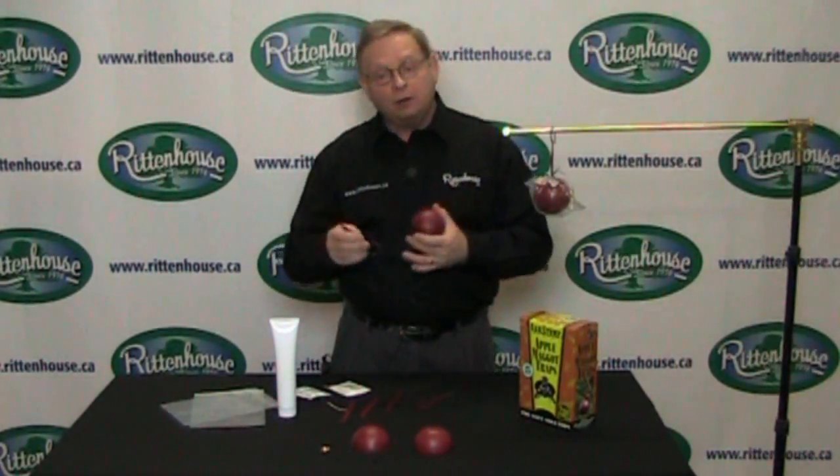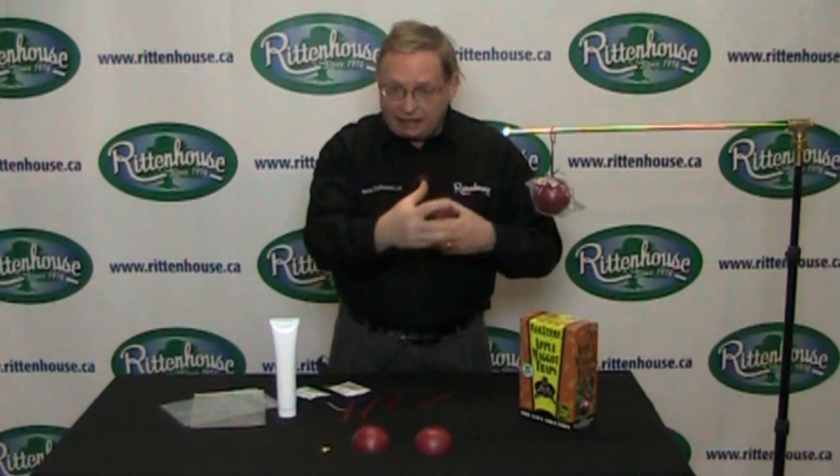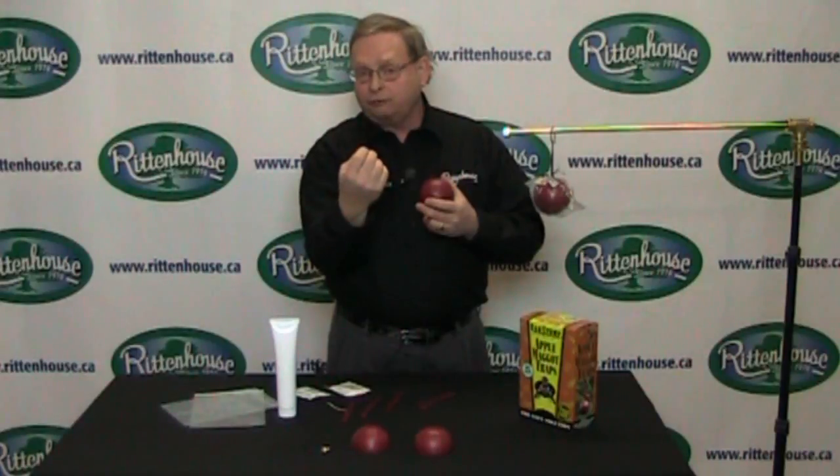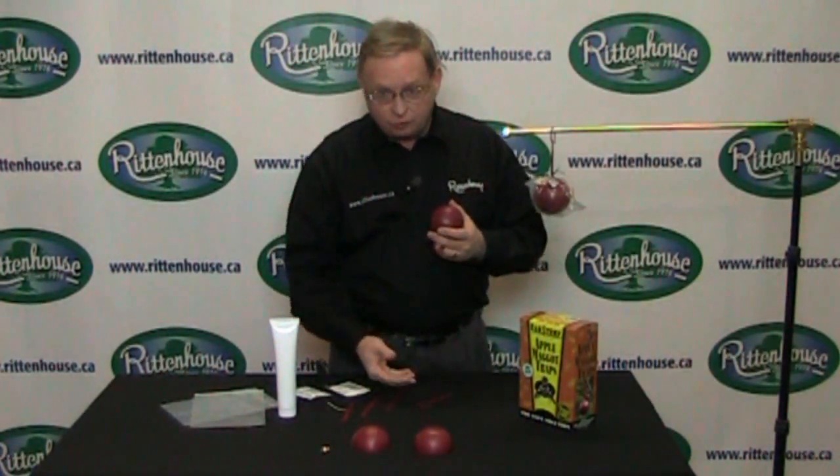Apple maggot will come along and inject an egg into the apple right through the skin. The egg hatches, the larva eats all the way through, and it will come out through the calyx end — the bottom of the fruit — drop to the ground, and pupate. And of course, you've got another generation coming.